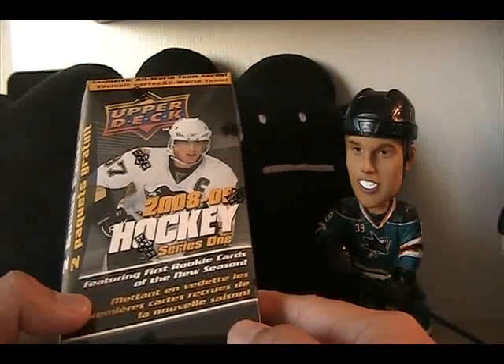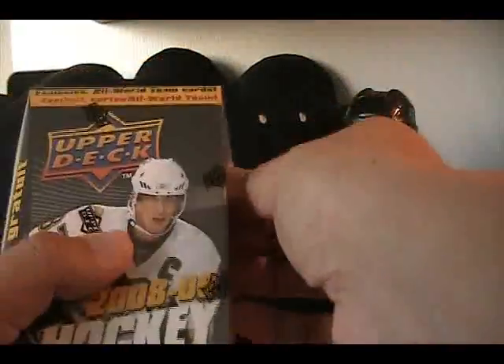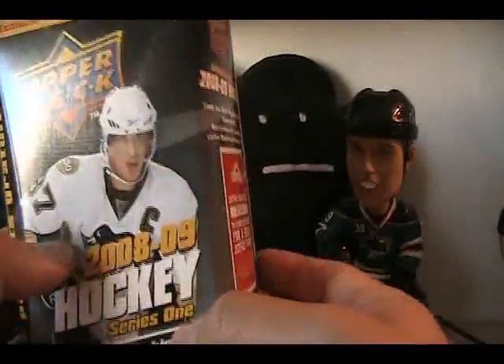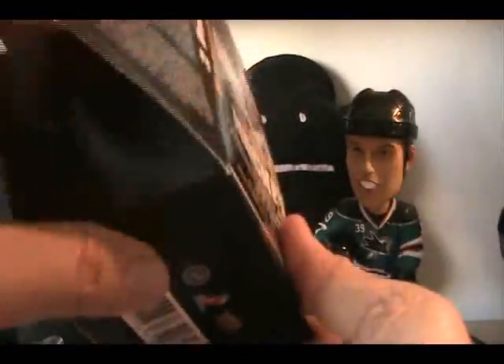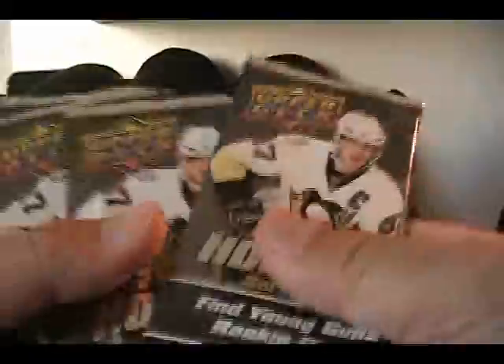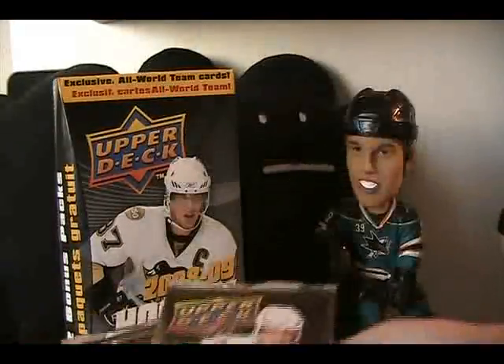Hey, what's up guys, Black Sheep here and I have a blaster box of 2008-2009 Upper Deck Series One hockey. This is a retail review — another week, another retail review. There are 12 packs total, advertised as 10 packs plus two free bonus packs, but it's all the same. Upper Deck should just get over the whole bonus pack thing. Inside the blaster: one, two, three... twelve packs. Let's go ahead and see what we get.